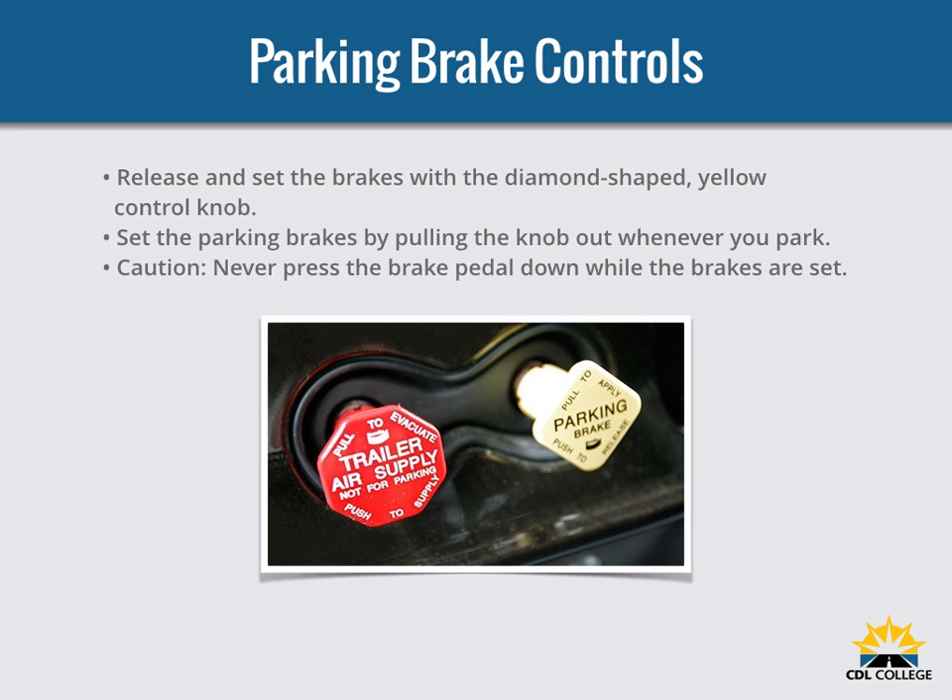In newer vehicles with air brakes, you put on the parking brakes using a diamond-shaped yellow push-pull control knob. You pull the knob out to put the parking brakes on and push it in to release them. On older vehicles, the parking brakes may be controlled by a lever. Use the parking brakes whenever you park, but use caution — never push the brake pedal down when the spring brakes are on. If you do, the brakes could be damaged by the combined forces of the springs and the air pressure. It is much better to develop the habit of not pushing the brake pedal down when the spring brakes are applied.